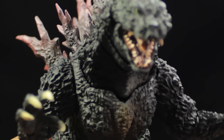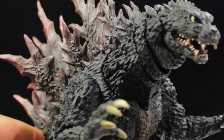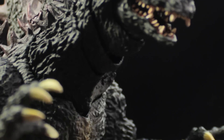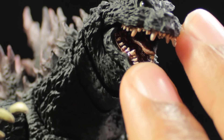In terms of sculpt and paint apps, this figure is simply stunning. It is spot on from Yuji Sakai's concept. Getting very close, you can see a very nicely detailed and very nicely textured figure. As you can see up close, this is simply stunning. We'll open up the mouth here.